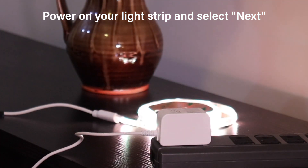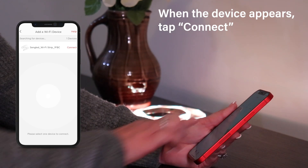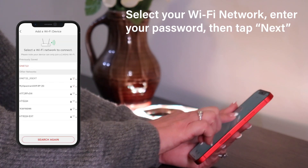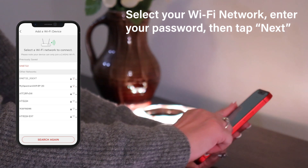Your new Sangled Light Strip comes ready to set up. Once your device appears, tap Connect. Select your Wi-Fi network, enter your password, and tap Next.